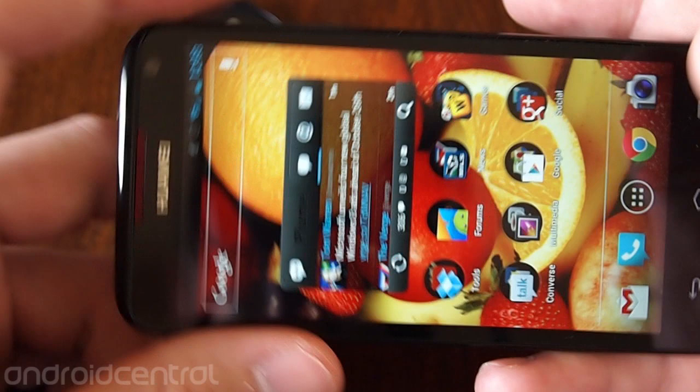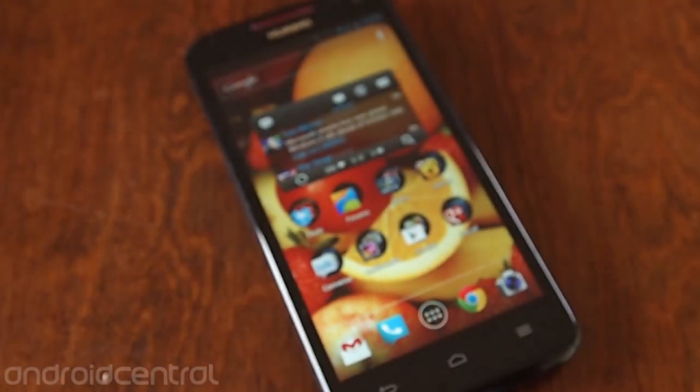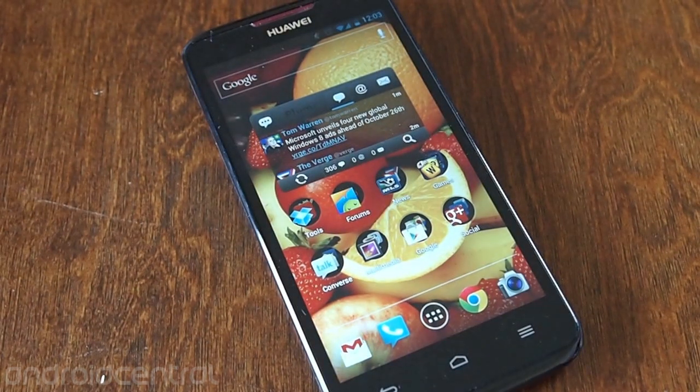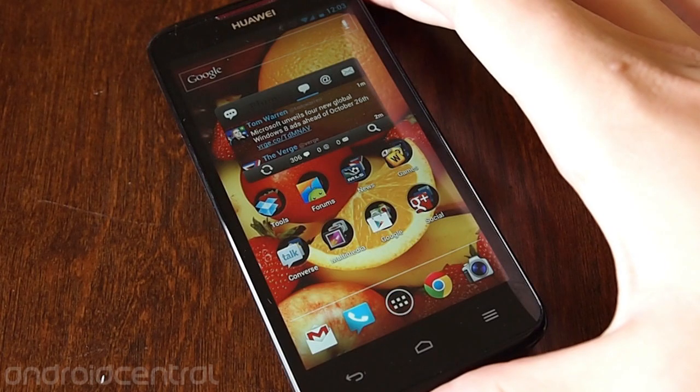So overall, that's a good little walkthrough of the Huawei Ascend D-Quad software. Be sure to check out the hardware review and the rest of the coverage over at AndroidCentral.com.